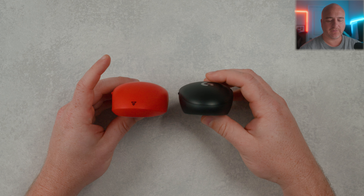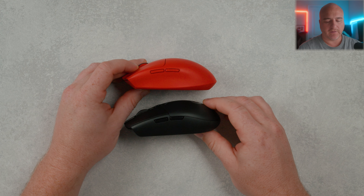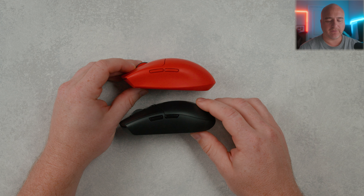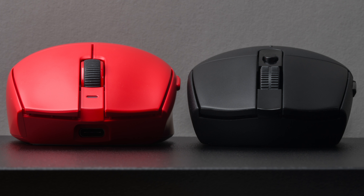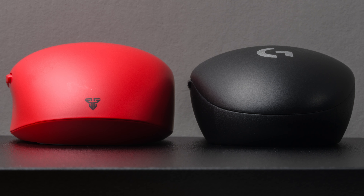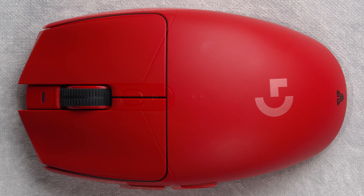Next we'll throw it up against the Orochi V2 — a very popular mouse. The Aria 2 does feel just like a little bit of a larger mouse compared to the Orochi V2. One very clear obvious difference is the pretty high sensor position on the Orochi V2. Looking at the dimensions from the top mid curve down the sides and the curve profile front to back, you can see how the Aria 2 fills up your hands just a little bit more.